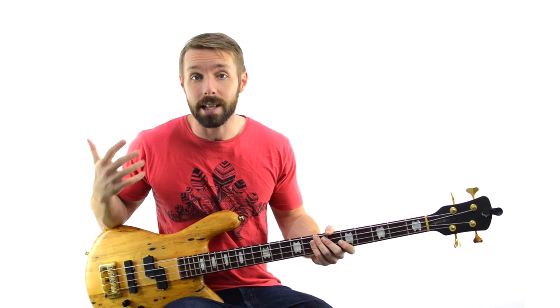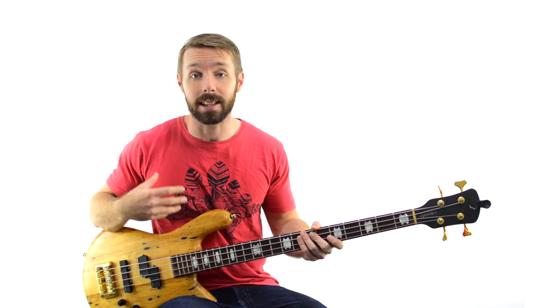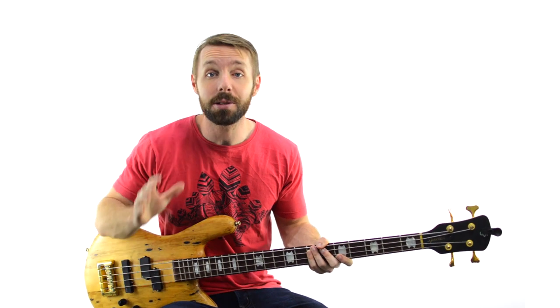If you do want to learn the more standard slap technique and see which one is more comfortable for you, I have another video where I walk you through that whole process — you can check that out right here. And if you want the tabs for the Higher Ground bass line from this video, you can get it at the link in the description. I'll see you in there.